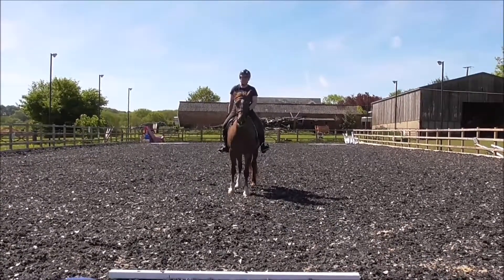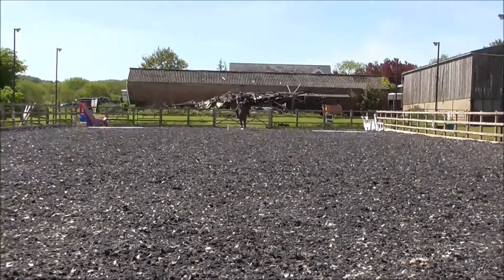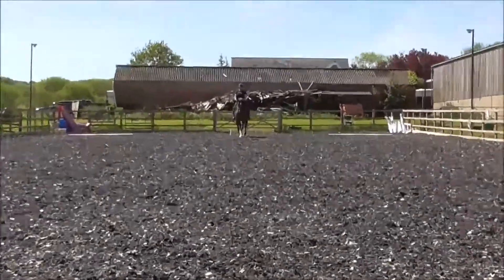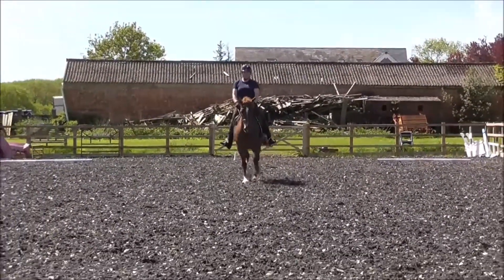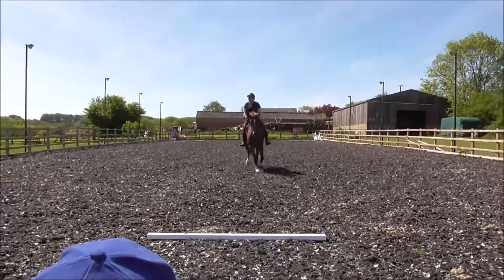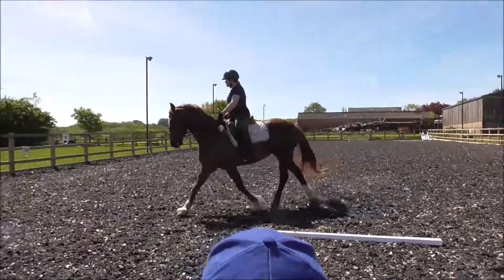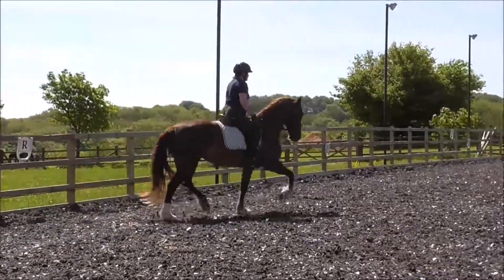Could still stretch more over the back and lower neck. 6.5. That was a halt you should have had yesterday — yeah, probably. Good. 8.